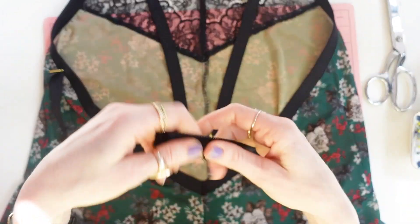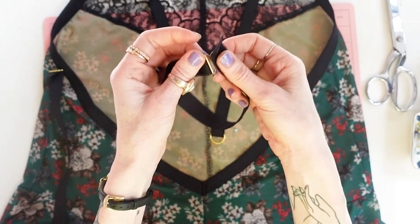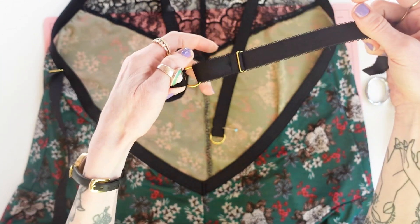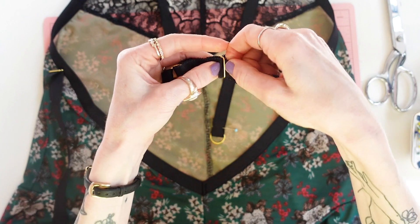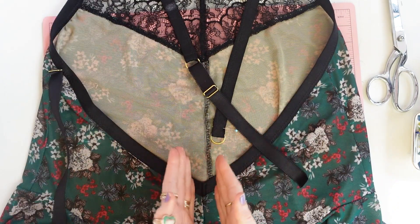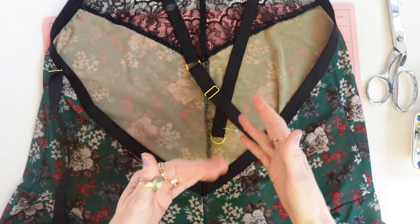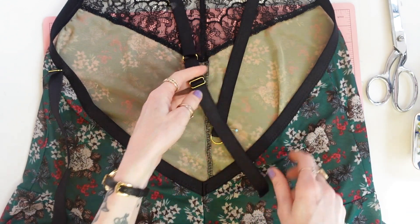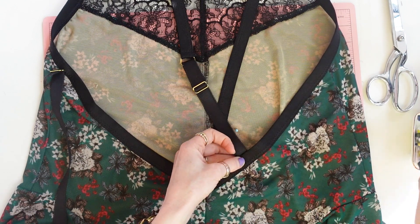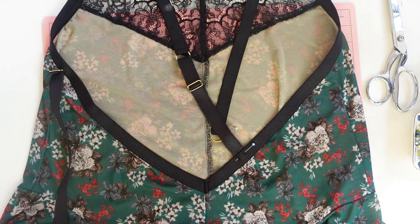Take the strap and feed it through the ring, going up and over that center bar and down again, just like before. Now where you place it is up to you — even though the pattern has notches, try on the teddy and place it where it's most comfortable so the straps aren't falling off. Lay it underneath the teddy and tack it down with a straight stitch back and forth, about three or four times.